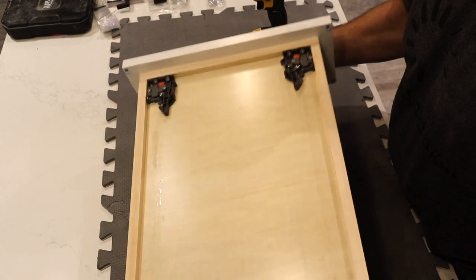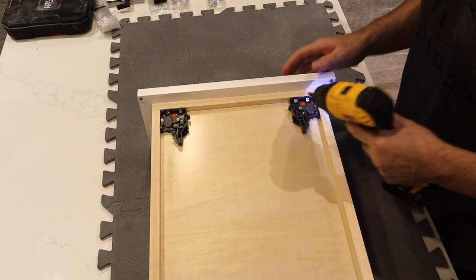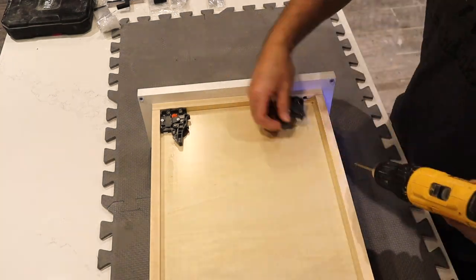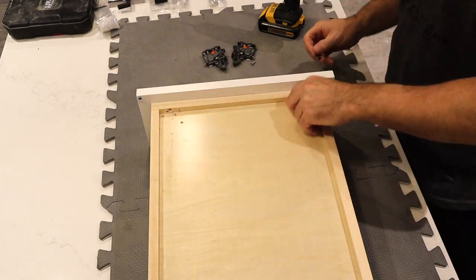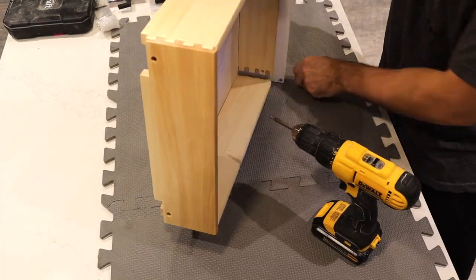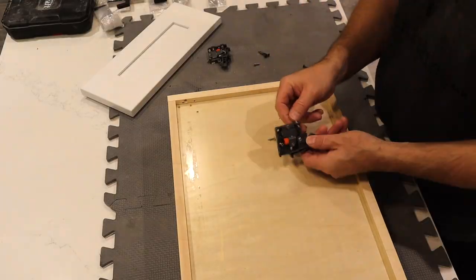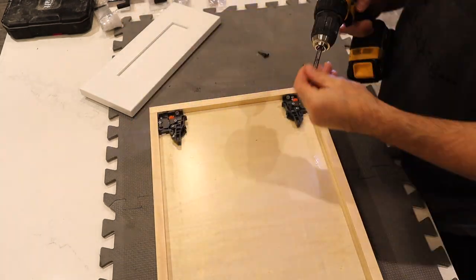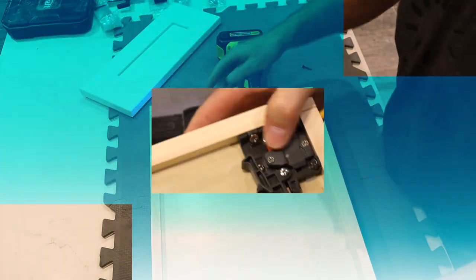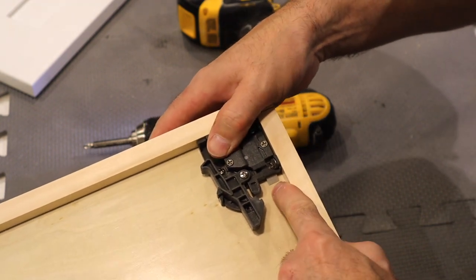First thing I'm going to do here is slide out the drawers and remove the drawer faceplate. Depending on your style of drawer, this process will vary, but in my case, I have to remove the mounting clips in order to get access to the screws holding on my faceplate. You can see here on my mounting clip that there's a small orange wheel that's meant to help adjust the drawers, but it's pretty much useless.